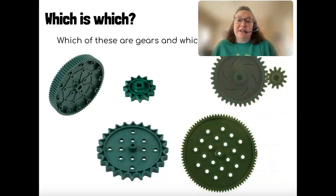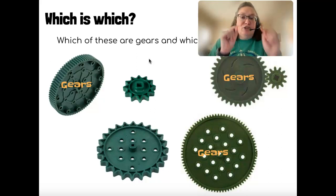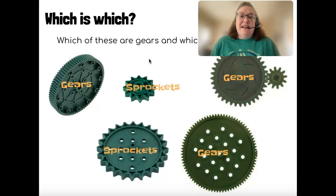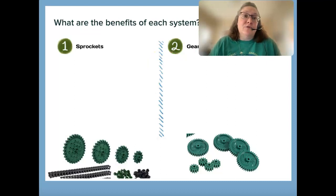The question here is to label sprockets versus gears. Those with thinner teeth that mesh together are gears, and those with rounded grooves for chain are sprockets. So those are the basics of our gears and sprockets. Each system does have its own benefits.